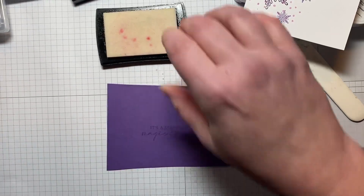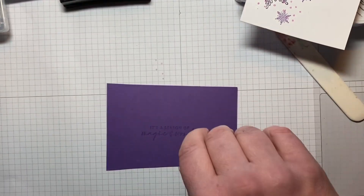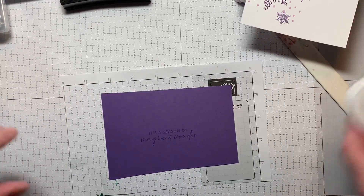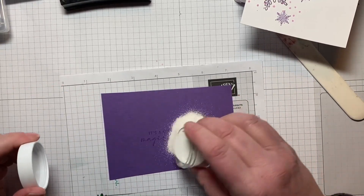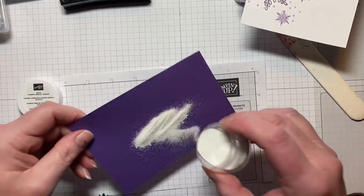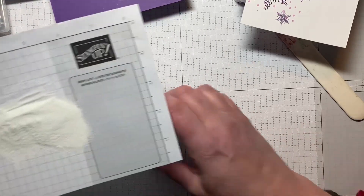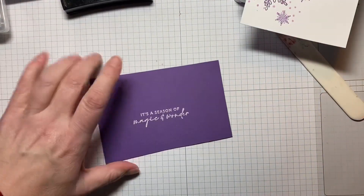Give it a good press, then grab a piece of scrap grid paper. We're just going to sprinkle some white embossing powder on it. It's good and covered, so we'll funnel that back in and then we're just going to heat this up with the heat tool.